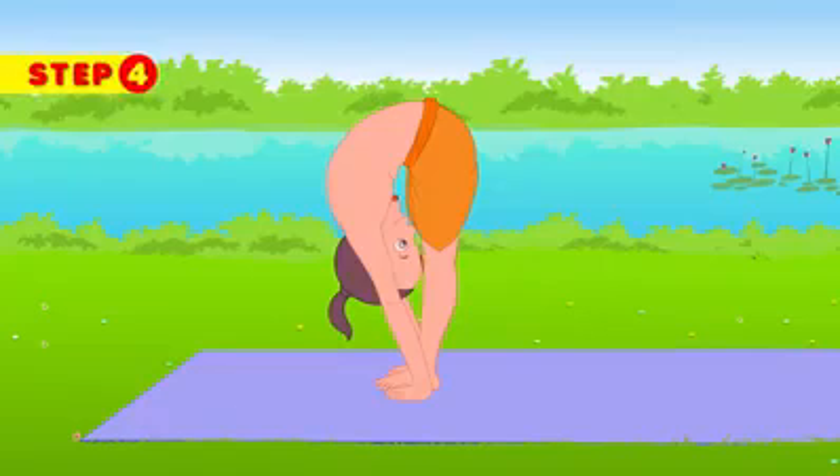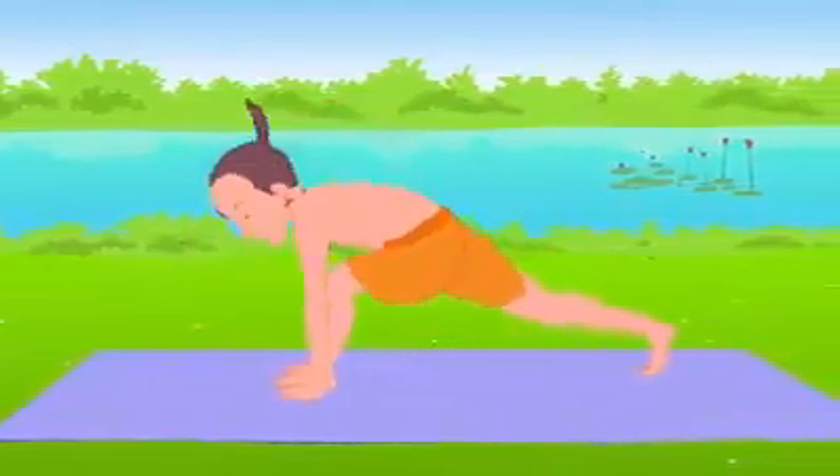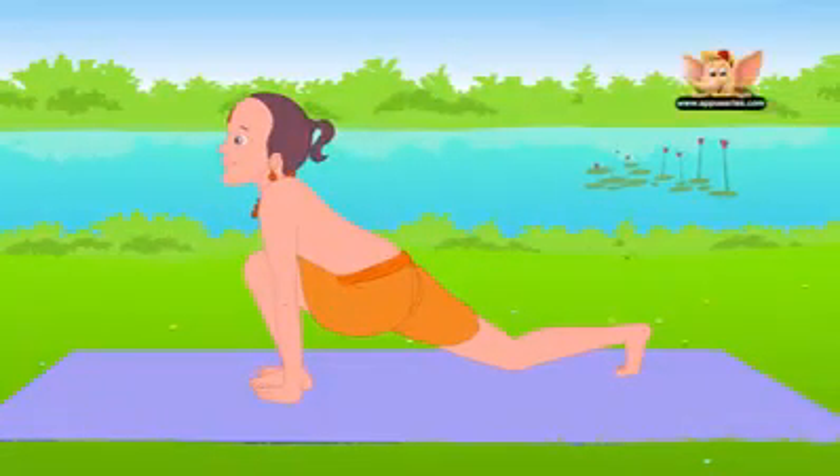Inhale and take your right leg back in a big backward step. Keep your hands firmly in place and your left foot between your hands. Tilt your head up.